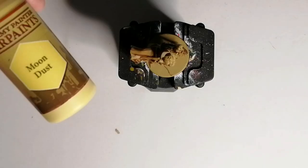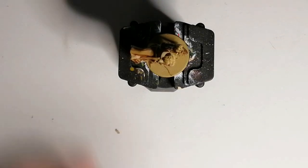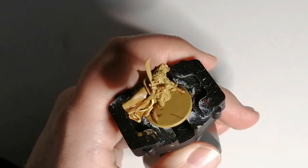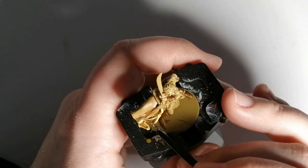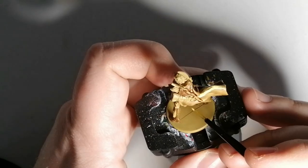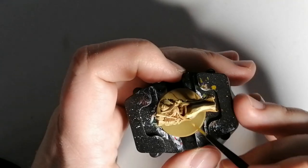Now that the wash is dry, I'm doing some moon dust highlighting with the Army Painter's paint — this is what they suggested. But it is far too bright and I really don't like it, so I end up covering this up later on with other stuff. In the end it turns out nice, it just doesn't turn out as yellowy as in the artwork, but I'm still good with it.